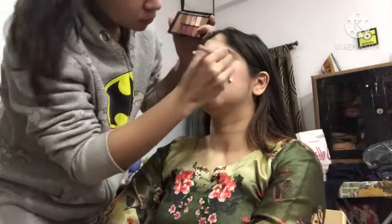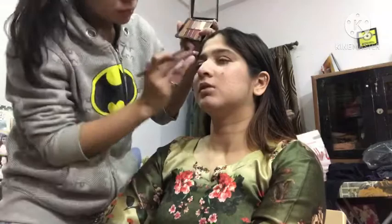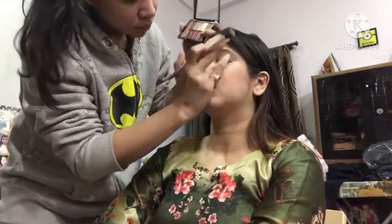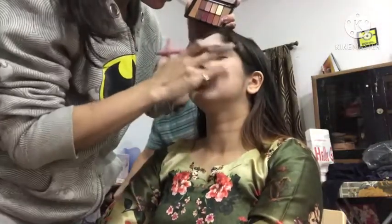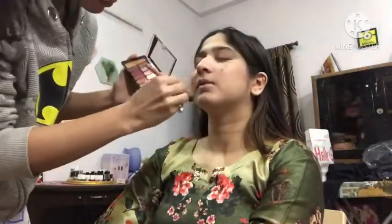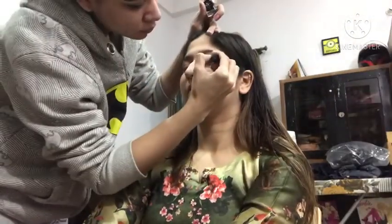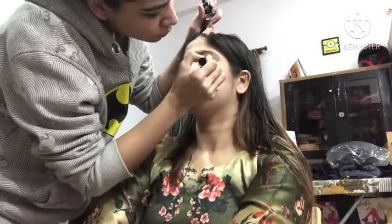Now I will apply the golden shade, which is very pigmented, in the inner corners and the tear duct area. We put it on the side and blend it with the fingers. You can see this golden color — we will also use it to highlight the cheekbones, tip of the nose, lips, chin, and forehead. This is done. Now we will apply the liner. You can see how simple yet easy this makeup is.